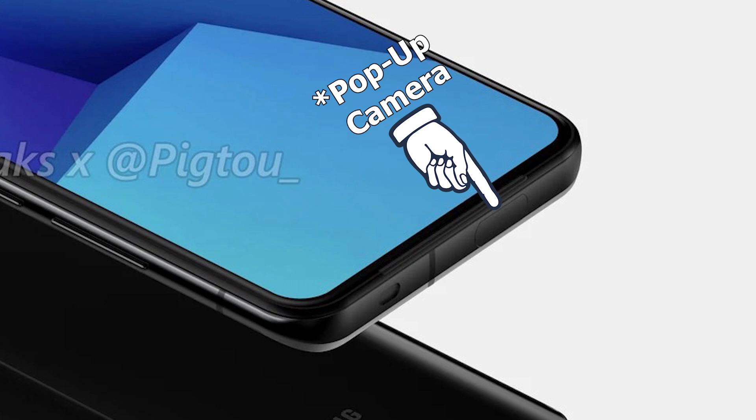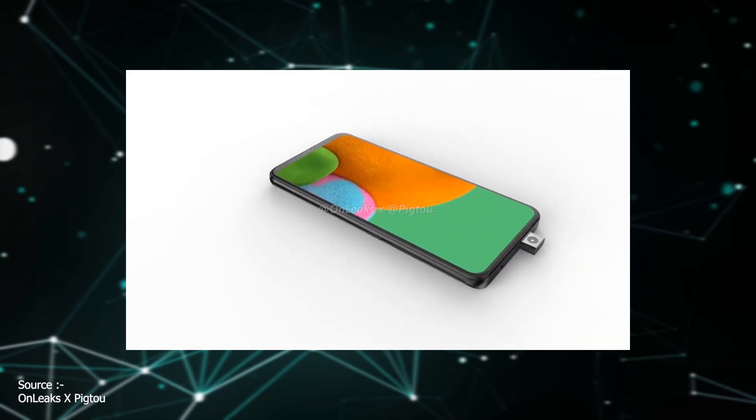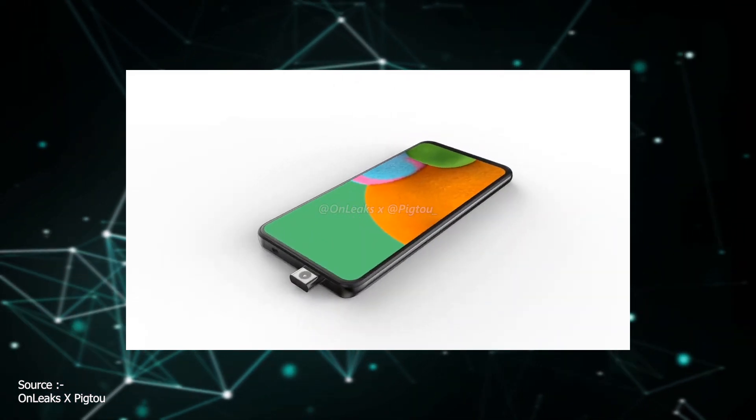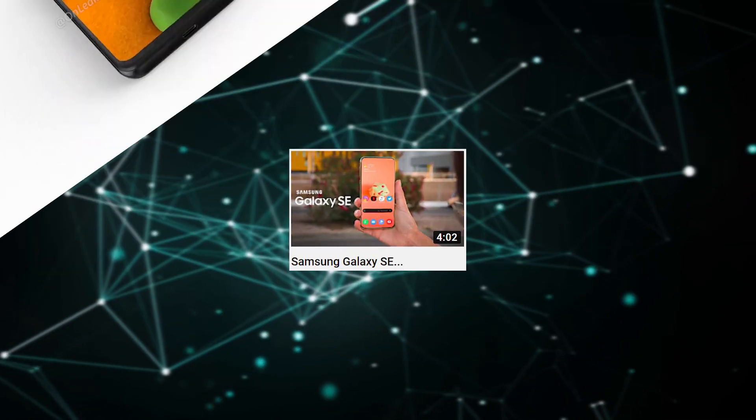On the top, we have the SIM tray and — what is this hole? An IR blaster could be, but it's too big for that. It's not a headphone jack for sure, and I don't have any confirmation on what it is, nor do I have any good ideas what it is for. If you have any ideas what it can be used for, just let me know in the comments section below.